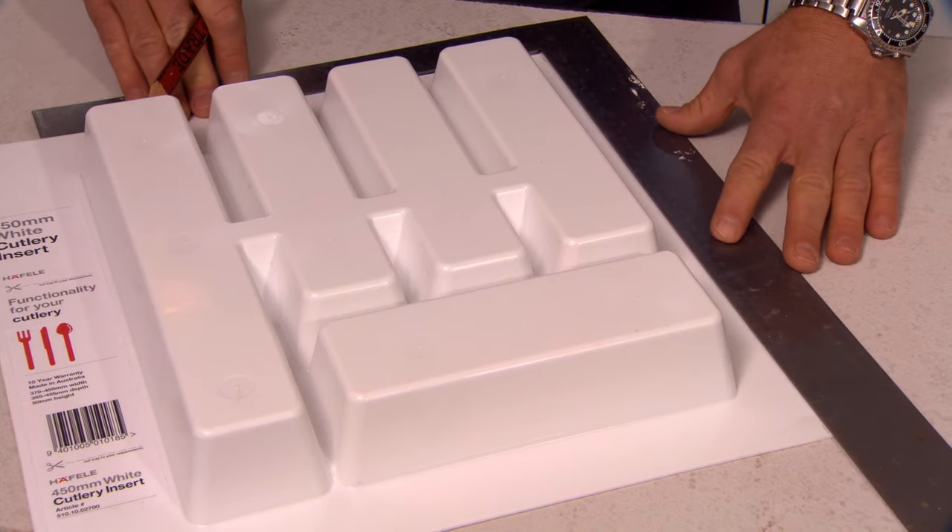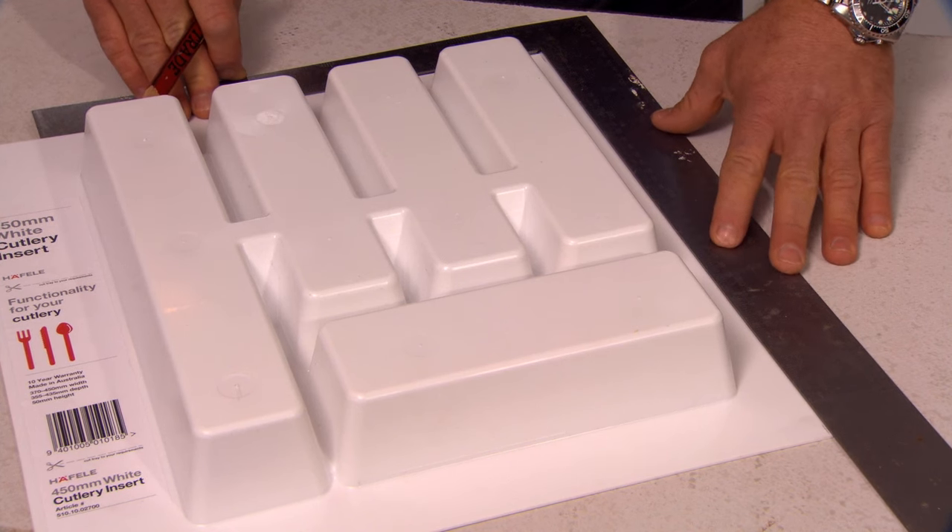Just using my rafter square, I'm going to square that line down. If you didn't have a rafter square, you could use a straight edge.